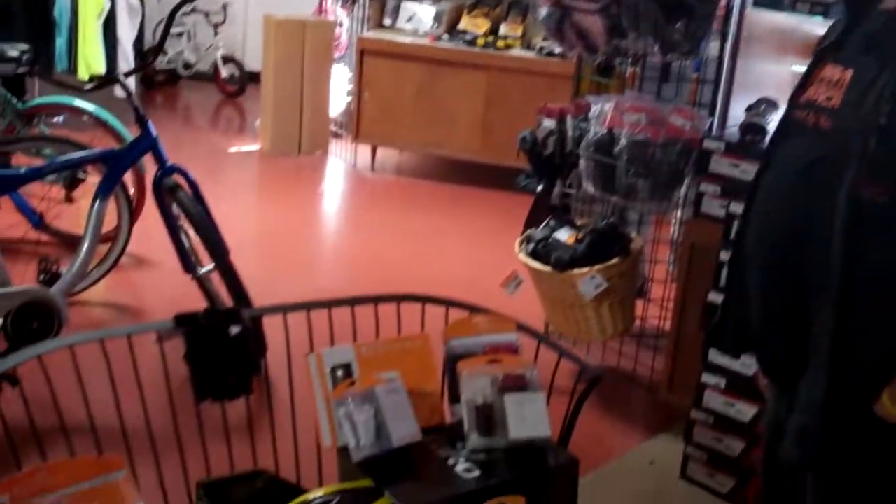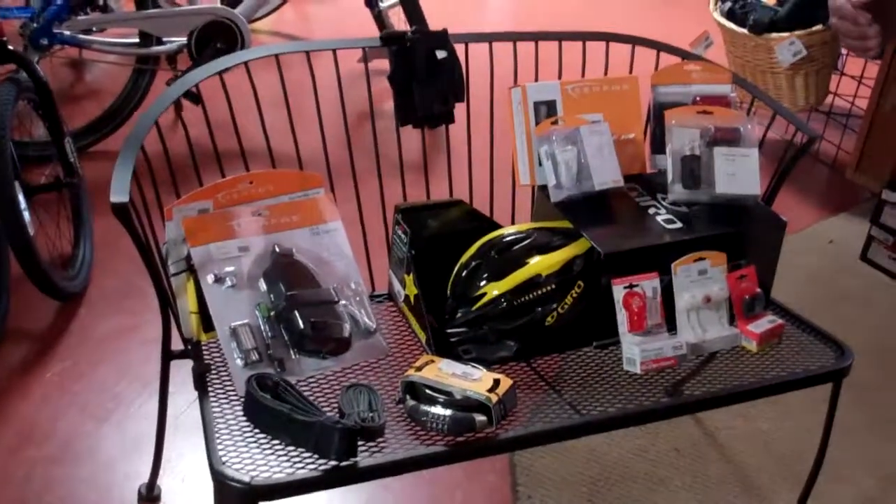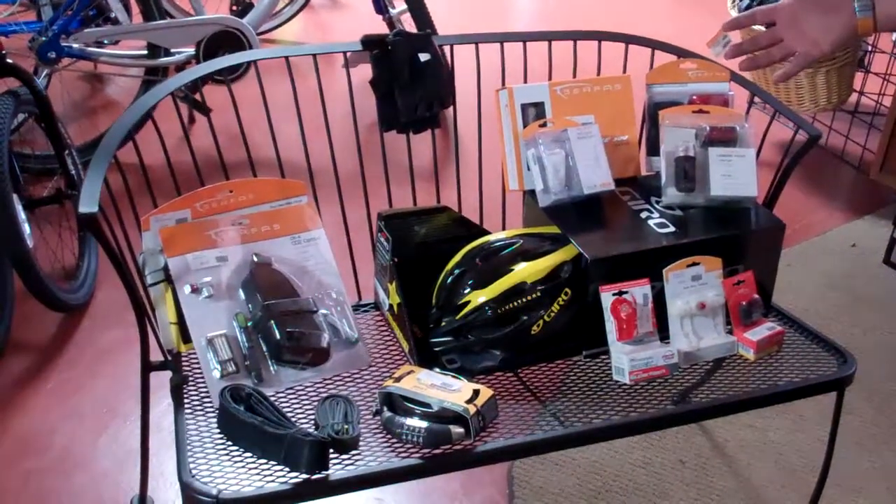Hey folks, welcome to VeloWrench Bike Shop. I'm Vinny the Wrench. We're going to talk to you today about your safety equipment. If you buy your bike from us here at VeloWrench, you get 20% off all of this cool stuff.